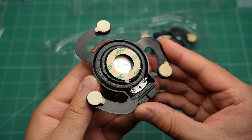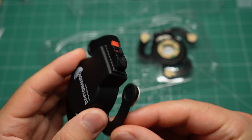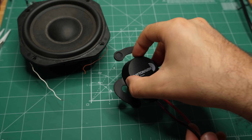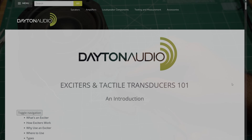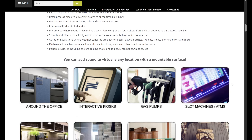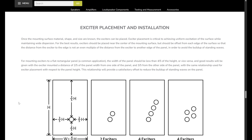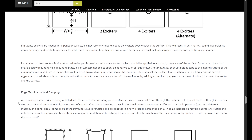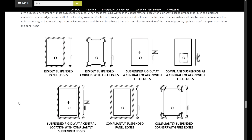Now let's go back to exciters. You might be wondering why they are not very popular if they're so amazing. Well, it's because they have their downsides. One is that the quality of the sound they produce depends greatly on the surface they are attached to. Fortunately, Dayton Audio has a detailed guide on how to pick a suitable surface and how to attach the exciter to it — I'll have a link in the video description. For example, it is a bad idea to put your exciter in the center; it has to be slightly off to the side to avoid standing waves, which will amplify certain frequencies but attenuate others.